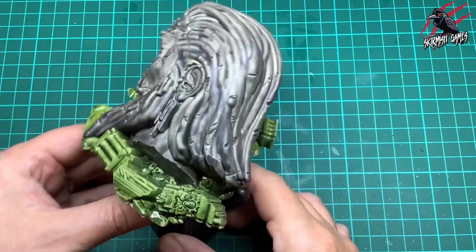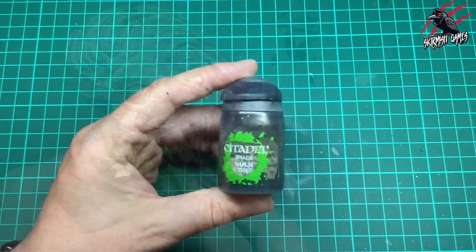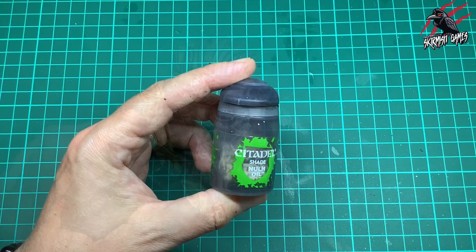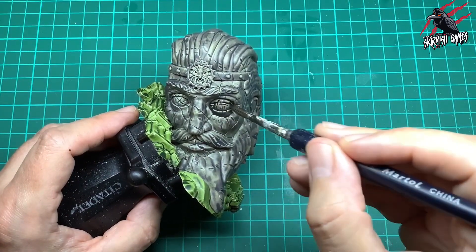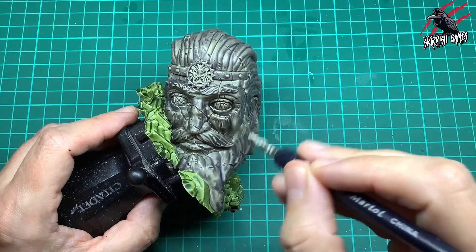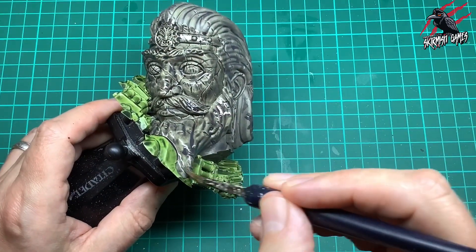Once you've covered that, we're going to let both of these dry completely before moving on to the next stage. The next stage is to take some Nuln Oil shade — this is just for the grey part, the grey stone. This is just going to really enrich those deep dark recesses, going into all those cracks and giving us a nice darker tone to the whole piece.